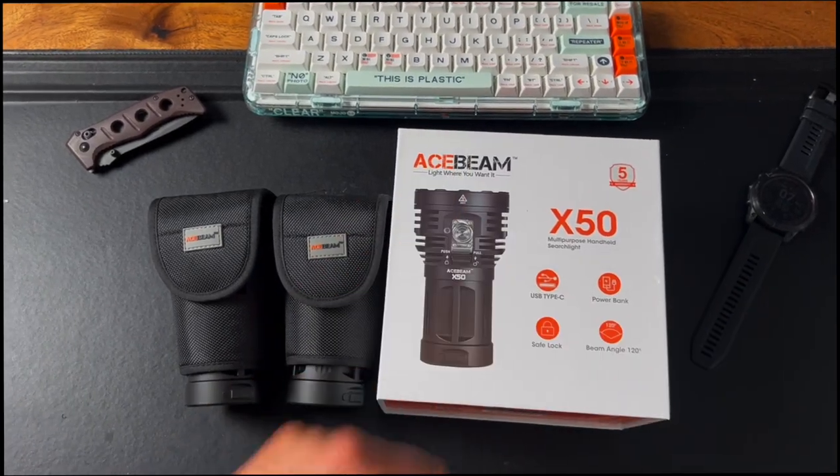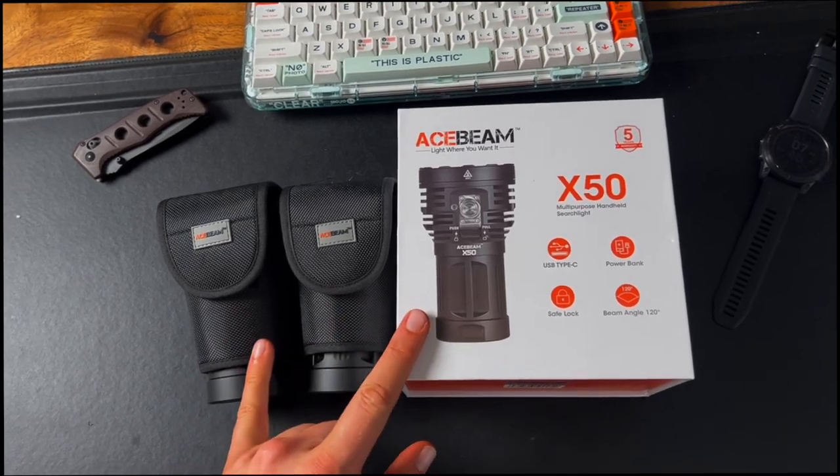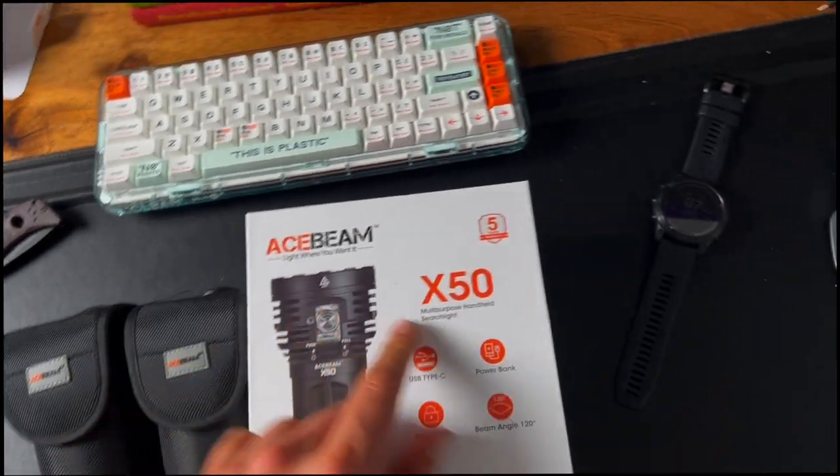What's up guys, Bo from Going Gear, how you guys doing? We have an awesome flashlight test at the end of this, but I just want to do a quick unboxing for you guys of the Acebeam X50.